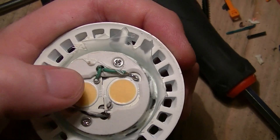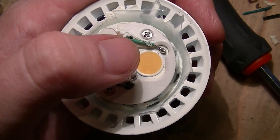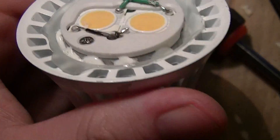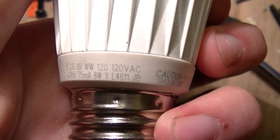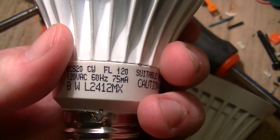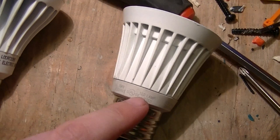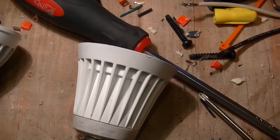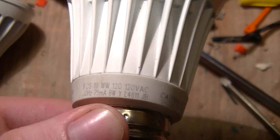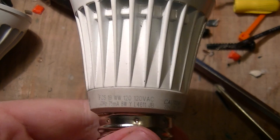I've seen a teardown of one of these that had a more recent design which had a load of half-watt surface-mount LEDs on a printed circuit board. But this is what an older example of the lamps looks like — this one is week 46 of 2011, whereas this one is week 24 of 2012. The MX stands for Mexico; this one was also Mexican-made, but they did up until sometime in mid to late 2011 make these at a plant in Satellite Beach, Florida.